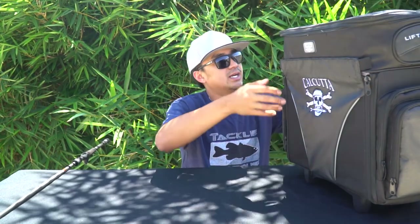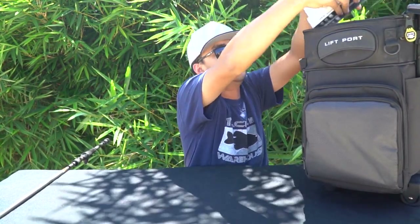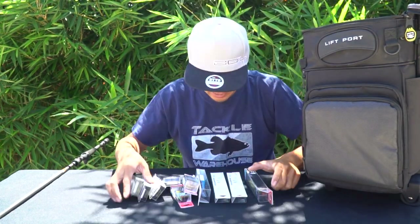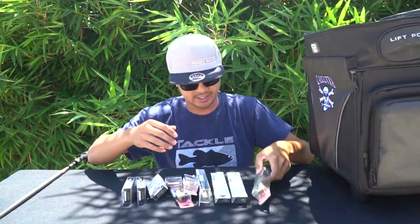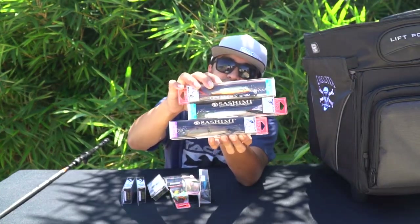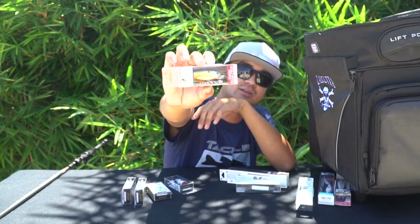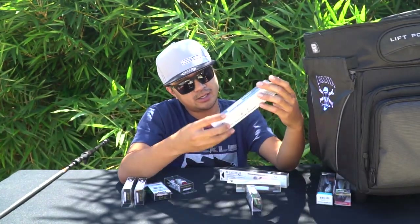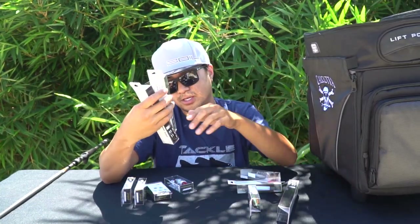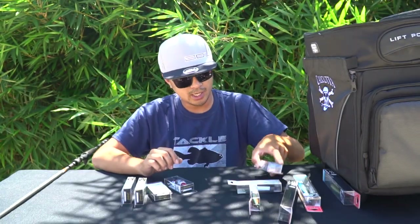Inside the bag I've got all these hard baits I got on sale. These were on sale at Dick's Sporting Goods — some Yuziri baits, some Sashimi. They had a buy two get one free deal and they were like eight bucks each. The names are: the Sashimi FWSP Suspending Shad Jerkbait, the Jointed FW, and the Sashimi Minnow FW, which are floating jerkbaits. I'll probably use those for bonito later this year.